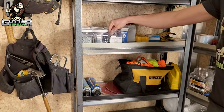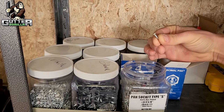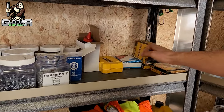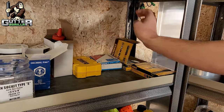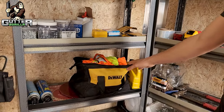On the other side we have all our 5/8 color matched zip screws. They're all labeled and up front here, along with staples that we use to install our soffit and more staples for house wrapping and stuff like that.